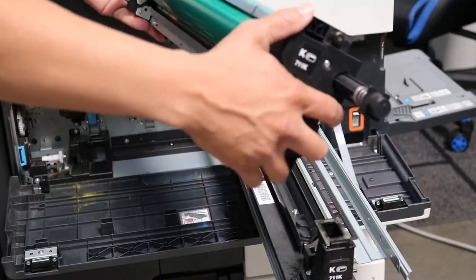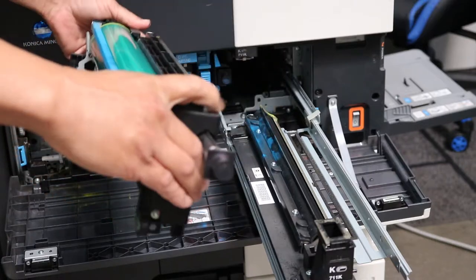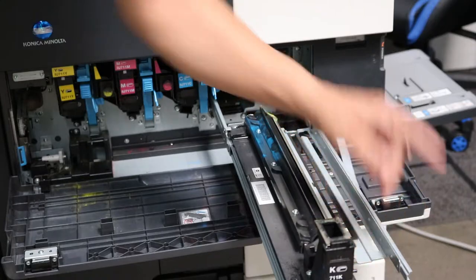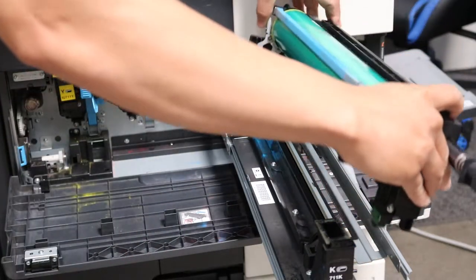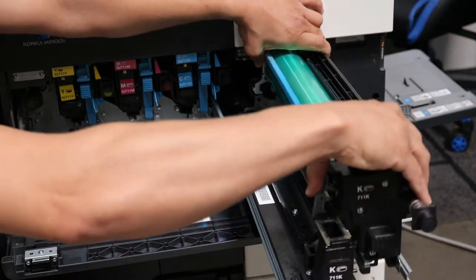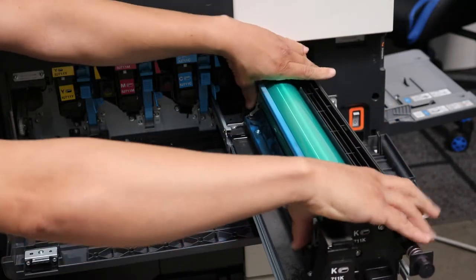So you'll grab your new one, unpack it, and make sure you get all the tape off of it. You'll do the same thing to reinstall — just press on it, both levers, sit it right down into their space and let go.